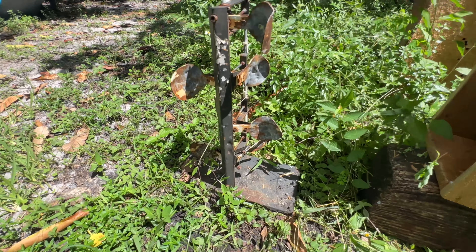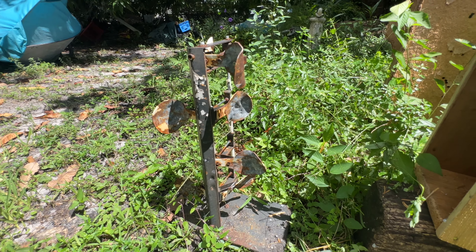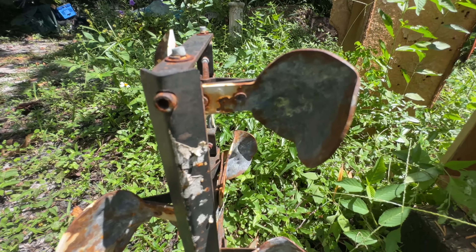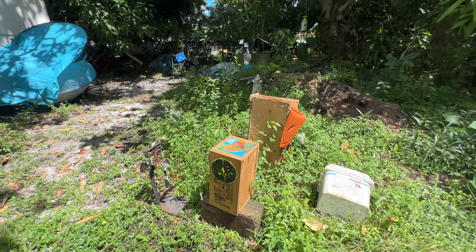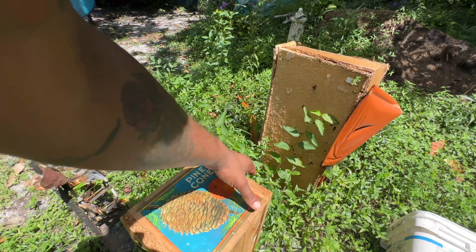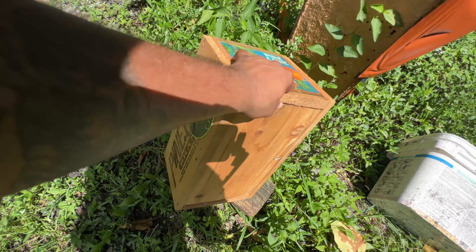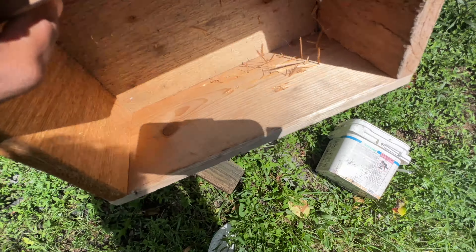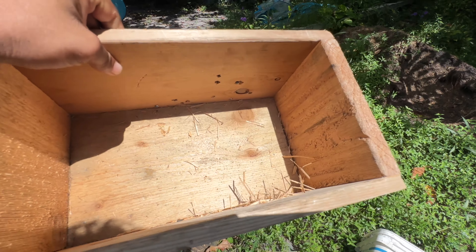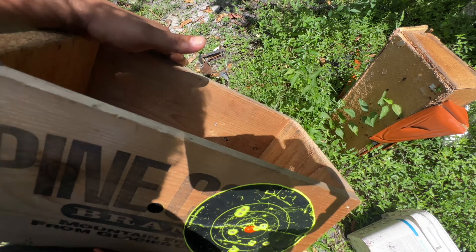This target right here is done — look at that. It is mangled, warped, used and abused. We're going to get a new target tree. These rifles are even hitting this box — let's see if they're going through. Oh yeah, it is definitely going through — 100%. See, there are some pellets lodged up in there.